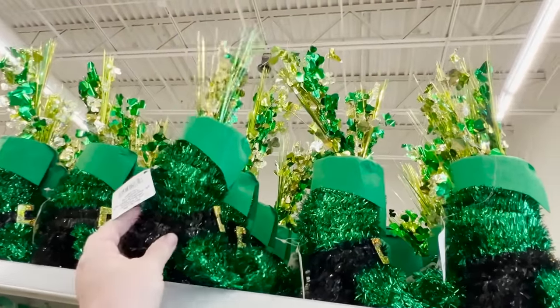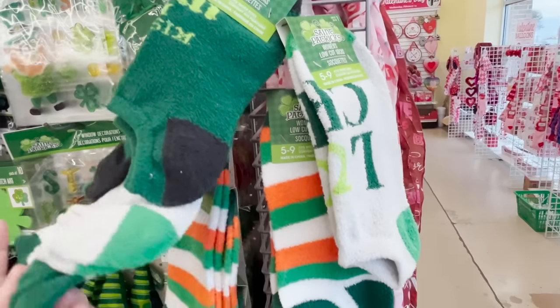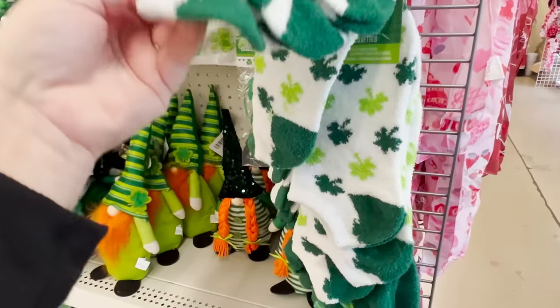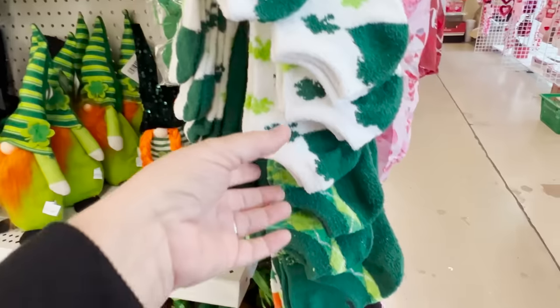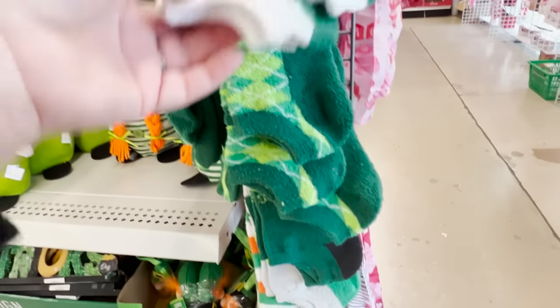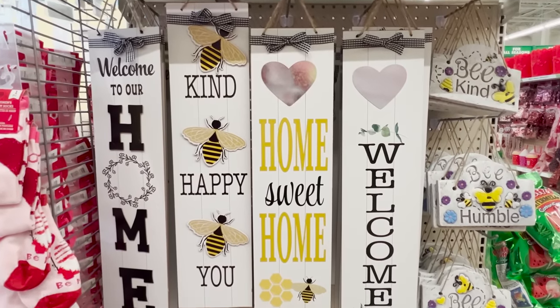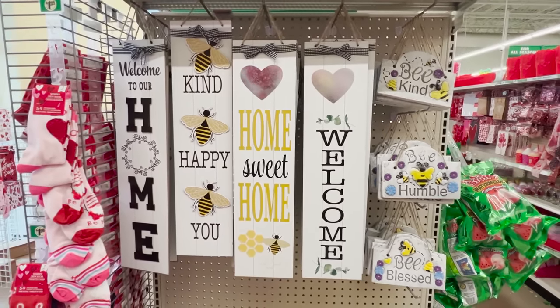Up top they have tinsel leprechaun boots with a nice little curl on them — they remind me of the Wizard of Oz. They also have lots of fuzzy socks coming out for St. Patty's Day, and they're coming out with bee-themed decor and spring decor, so we're going to take a look at that and then more Easter.